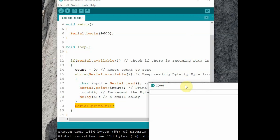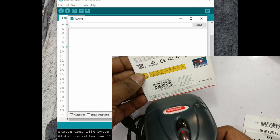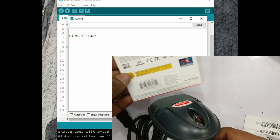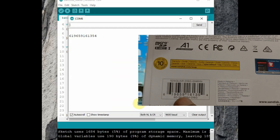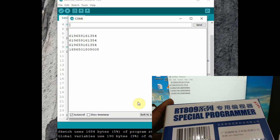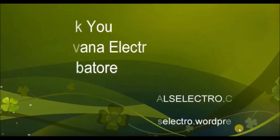Upload the code to Arduino — remember to remove the RX/TX connections while uploading — and then open the serial monitor. Now scan a product barcode and you can see the barcode printed on the serial monitor. You can scan any type of barcode: UPC, Code 39, Code 128, EAN, or any other barcode. The code will be printed on the serial monitor. Thank you for watching.